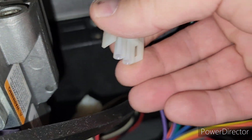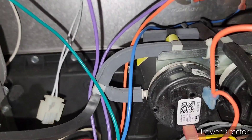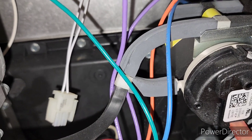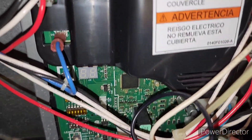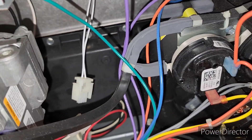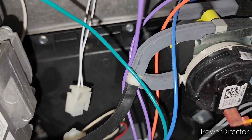If you unplug this igniter, this is the type of connection it has on it. What I did is I thought the igniter was bad, so I unplugged the igniter, shut off the power to the furnace, turned it back on, and then I looked for an error code down here blinking. I think it came up with an E7, which means probably the igniter is open. So after I popped that off, it started erroring out at E7.